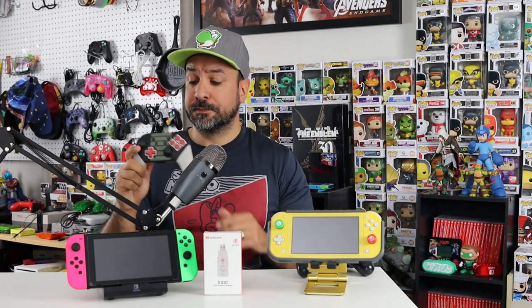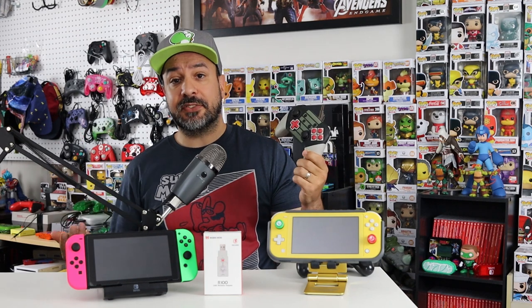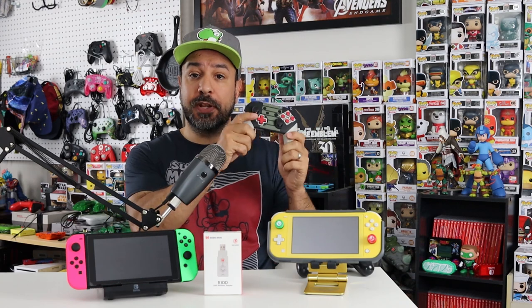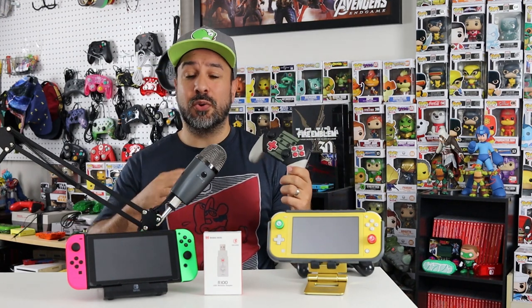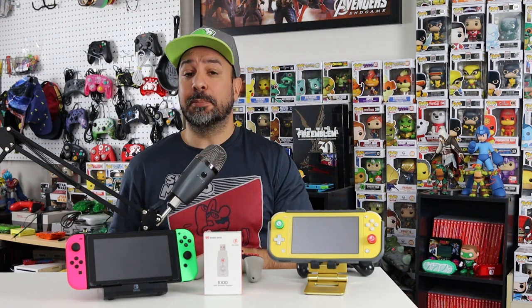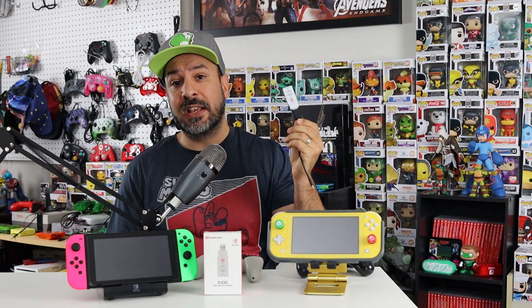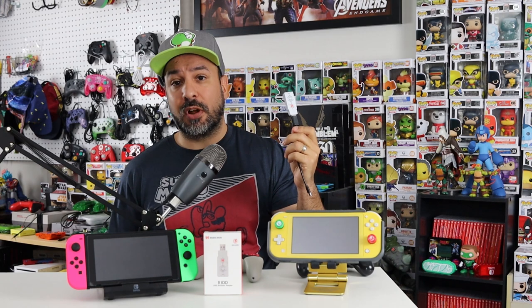As for the Nintendo Switch Pro Controller's advantages: the asymmetrical analog stick layout makes it great for FPS games on PS4 — I actually prefer playing FPS games now with my Pro Controller on my PS4 rather than the standard PS4 controller. And the Pro Controller's battery life is far superior to the PS4 controller's, so for long sessions I'll grab the Pro Controller. Finally, for anyone looking at buying a PS5 and needing a second-player controller who doesn't mind losing DualSense features on that controller, a $20 dongle is way better than dropping $80 to $100 on a second PS5 controller.